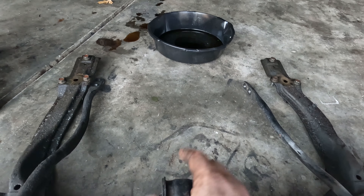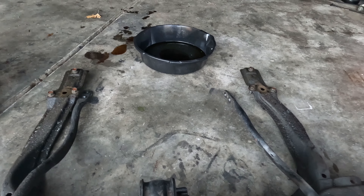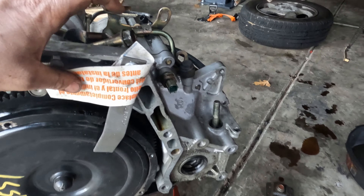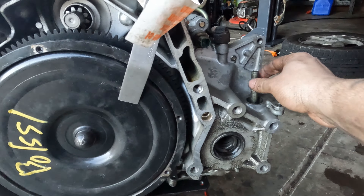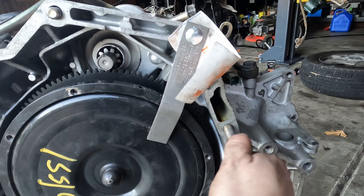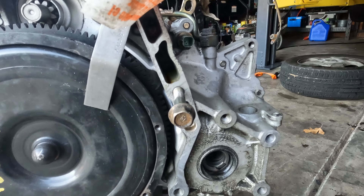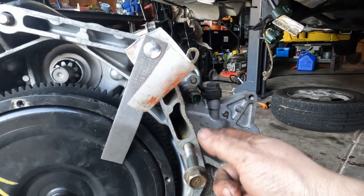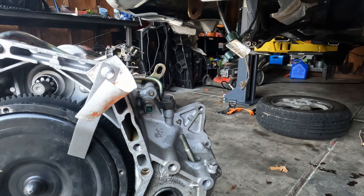When you loosen those, the whole assembly will come down. This only weighs probably 10 to 15 pounds so it's not all that heavy. Here's the back side — this gives you a little bit better view. I did forget to take one bolt out and it goes right there — that was the last bolt I had to take out. I was wondering why it wouldn't come out. We won't forget to put it back in.